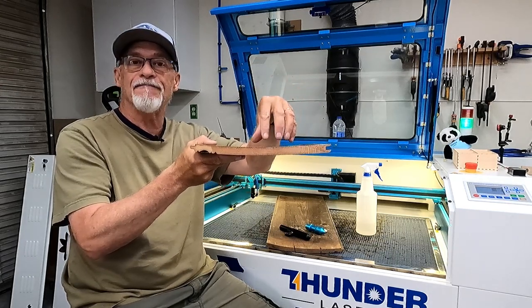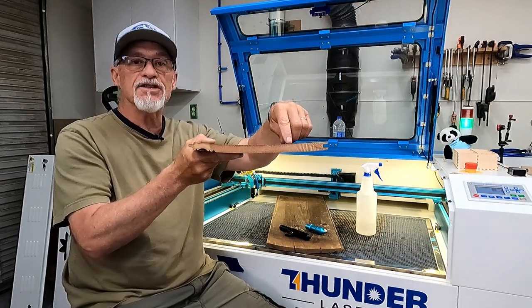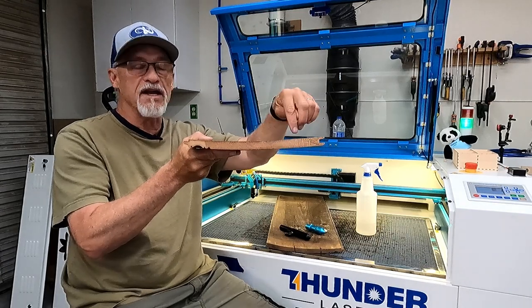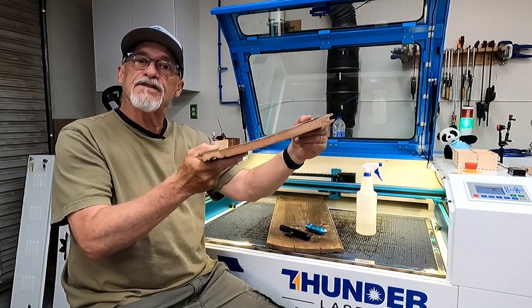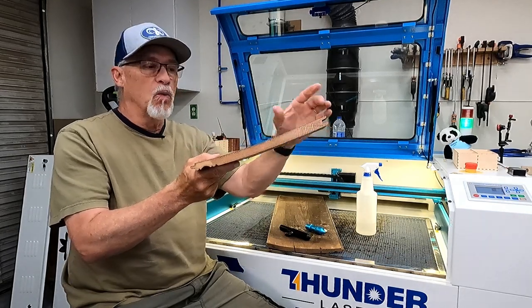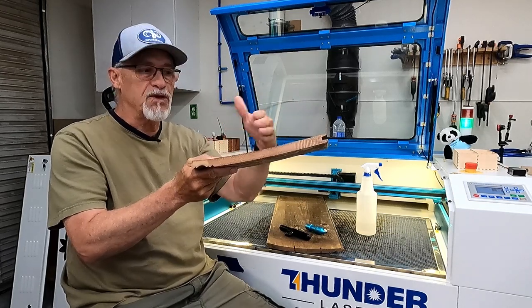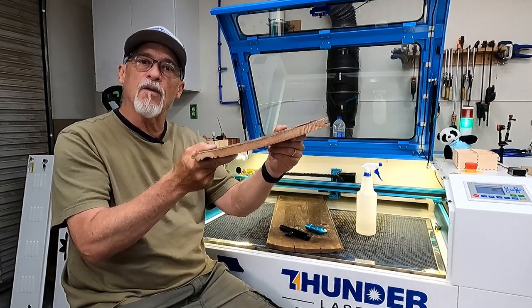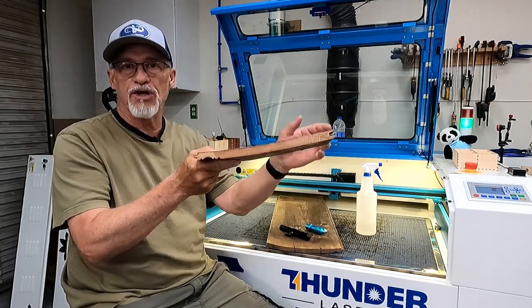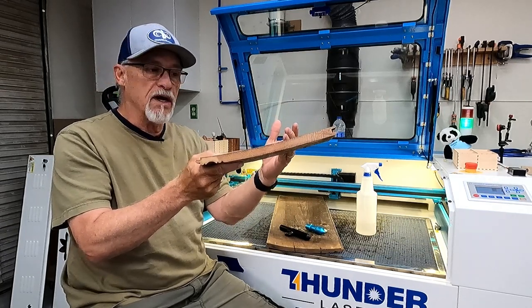Because the focus is going to change due to this horribly cupped wood, I'm going to have to determine the middle point and use both edges of that sweet spot. There's no way I'm going to be in focus all the time — I'm going to be in focus on the edges and out of focus in the middle. So I'm going to kind of split the difference. We'll go to LightBurn, set this up, see what they want, and do some measuring on the millimeters to see how much this wood is really cupped.